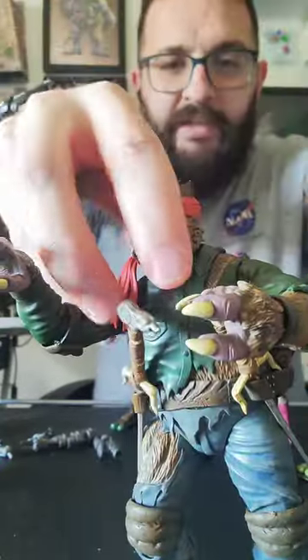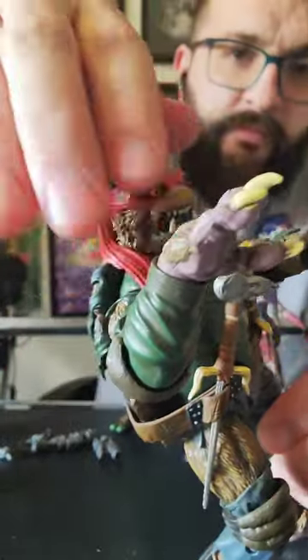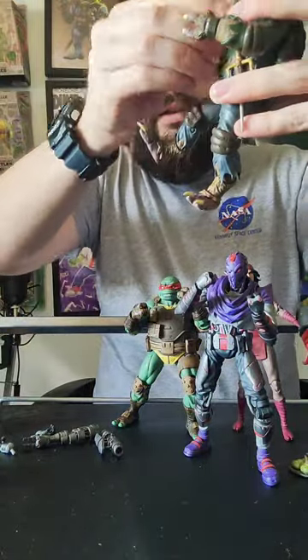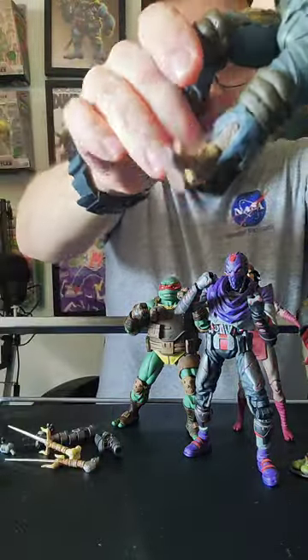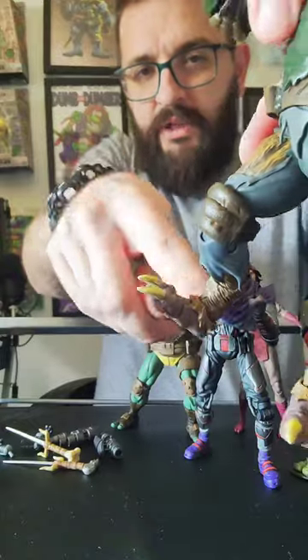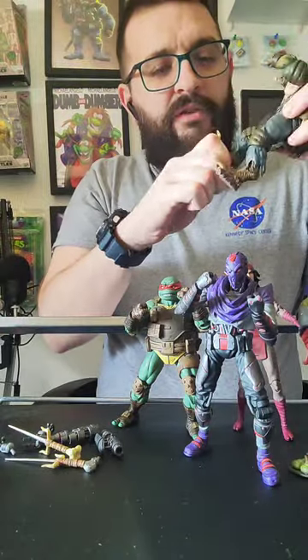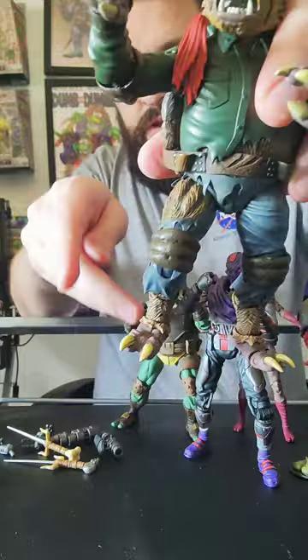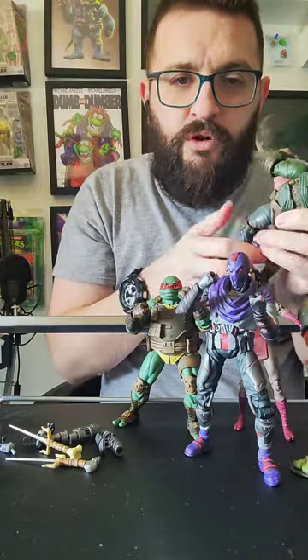He's hairy all over. He's got the big wolfy claws. They even gave him wolf foot articulation — I haven't found it lets you do much, but it has that extra kink in the leg. What do I think of the Last Ronin storyline? I think it's pretty awesome. I'm excited for the sequel, because I like the new turtles — I think they're really rad. I thought Lost Years was fantastic.